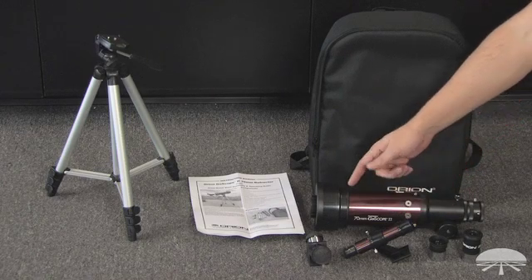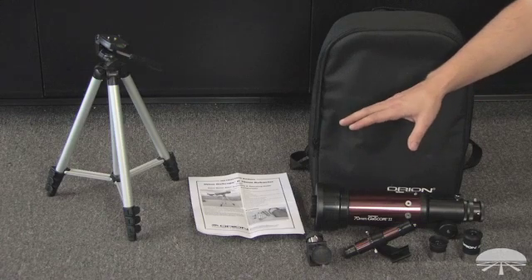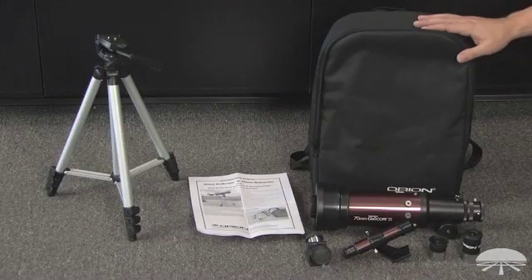The finder scope helps you aim the telescope, and then there's the 45-degree angle diagonal to give your neck a nice comfortable angle when you're viewing through the telescope. It all fits into this backpack when you disassemble it, and you can carry it around very easily.